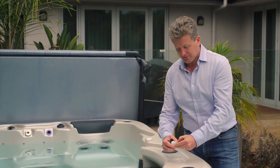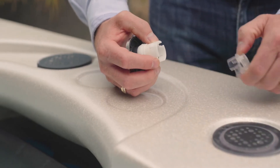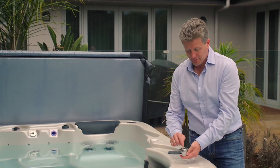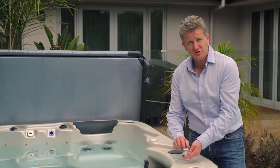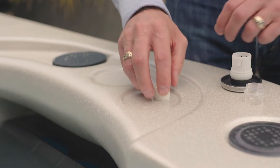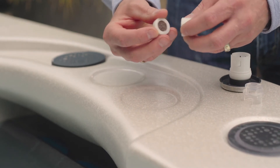This cap simply pops off by pulling it. I can use something to poke down through the front — as long as it's not sharp, because there are screens inside and I don't want to tear those — or I can just tap it down like that. The screens will pop out. You can see inside that they're completely plugged.